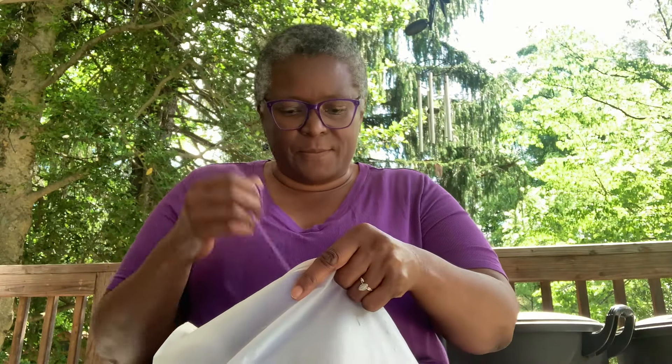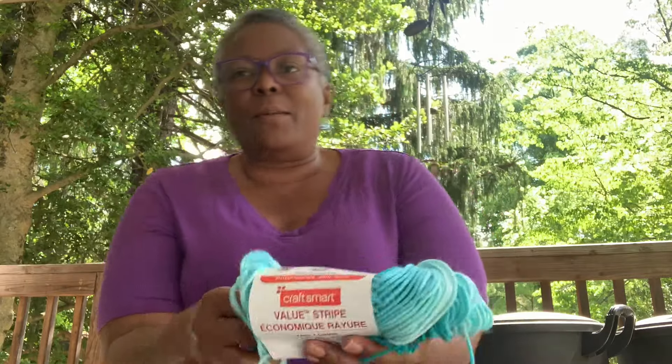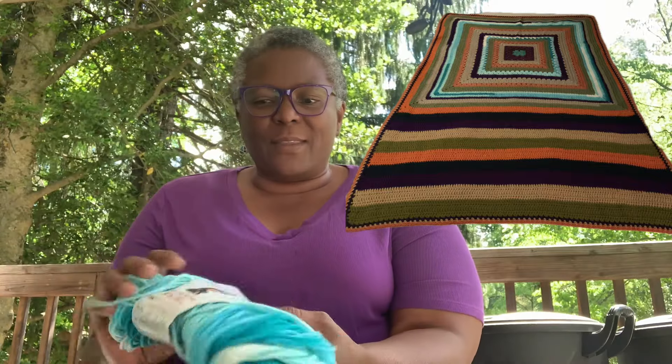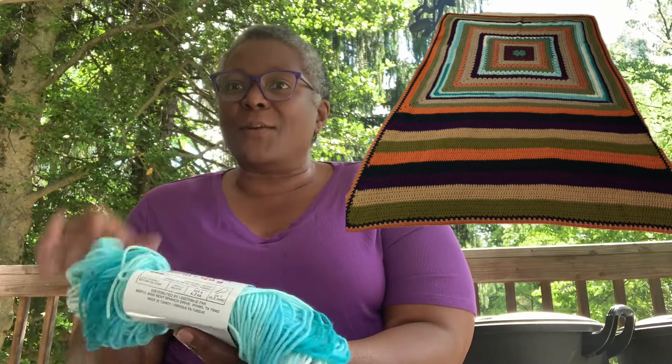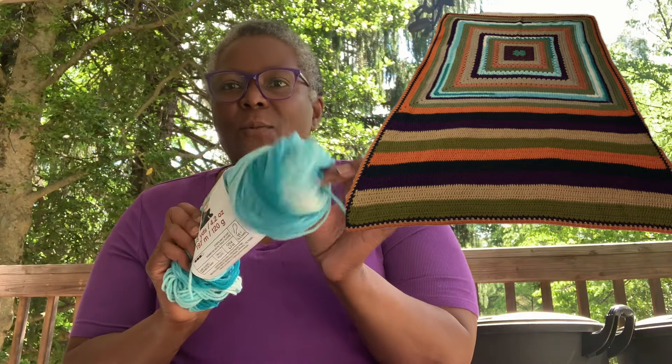It's going to be random — I'm not going to try to do matchy-matchy. Whatever color comes next in the ball I'm making. I found some more of this one from the last blanket. Let me show you a picture of what we're going to be making. This one is for charity — we have a charity crochet-along, and the recipient's name is actually Charity. We're going to be giving this blanket to her.